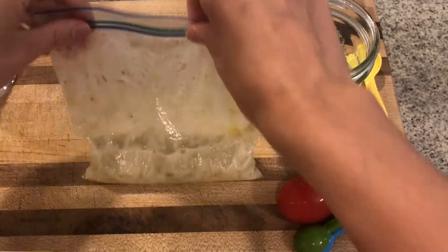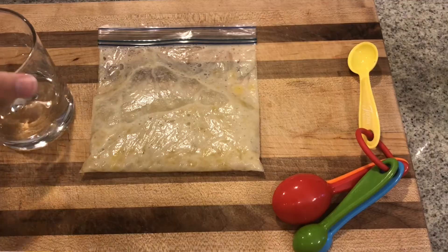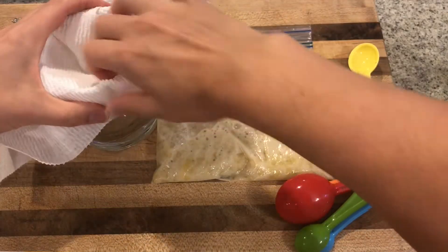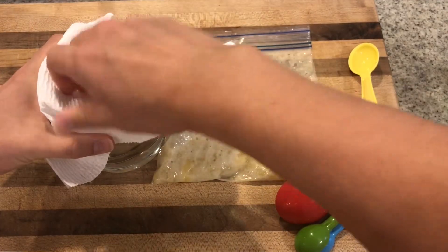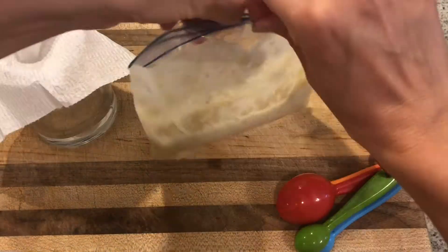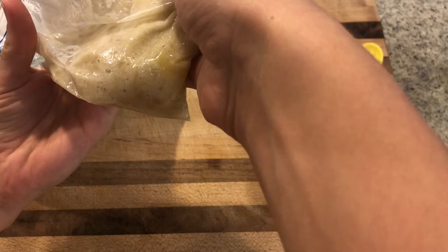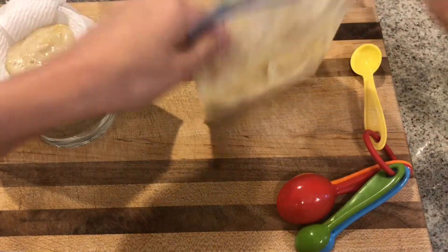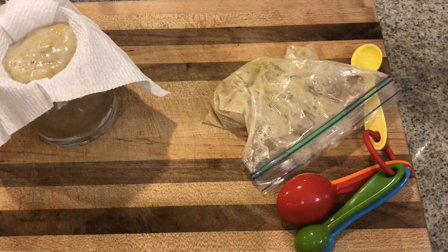After mixing, we're going to filter our solution through a paper towel — or a coffee filter, which works really well — into the container we want to do our extraction in. I recommend doing this with a partner or family member who can hold the sides of the paper towel so it doesn't drop into your cup. We want to collect about three milliliters of liquid, which could take several minutes.